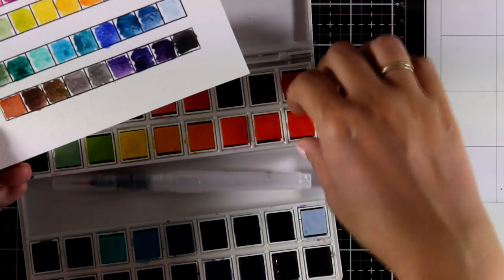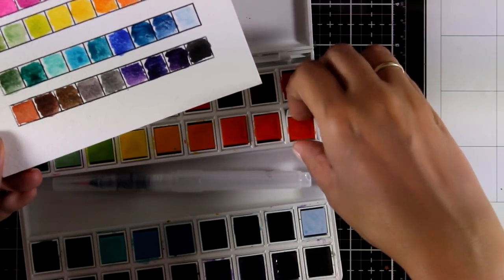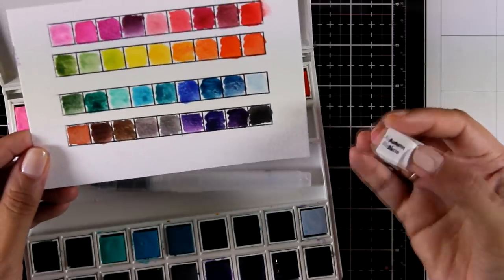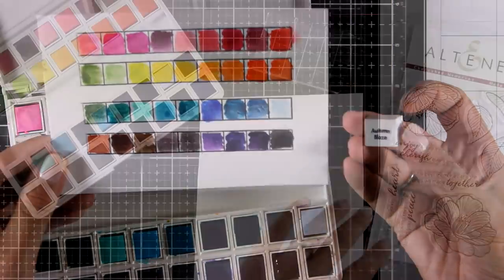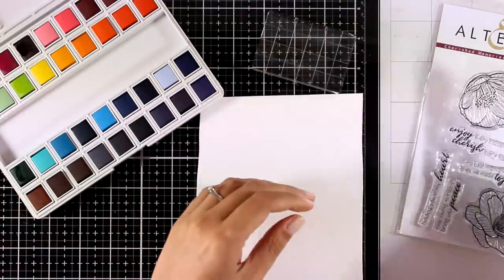After using them I can say that they are very pigmented, and when they dry they don't fade out as much as other watercolors. So the color that you apply on your paper is pretty much what you get when everything is dry.